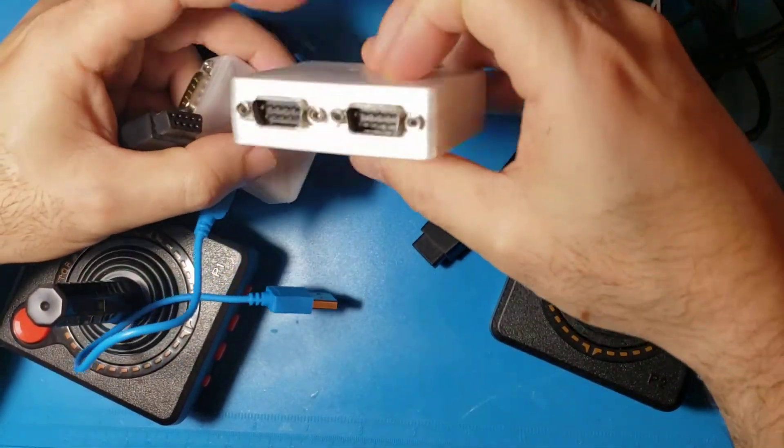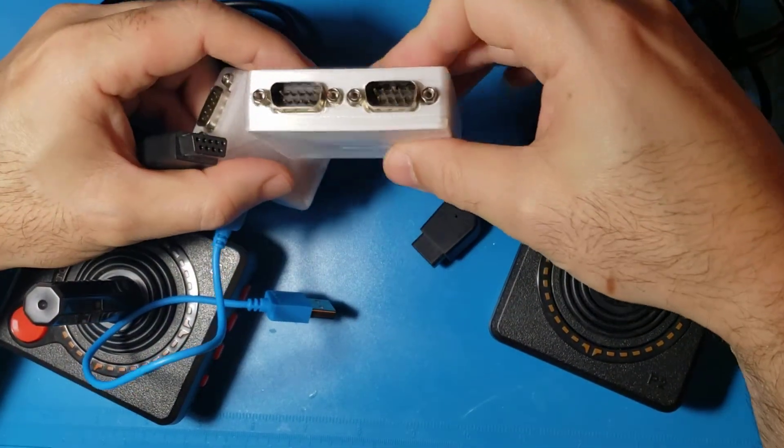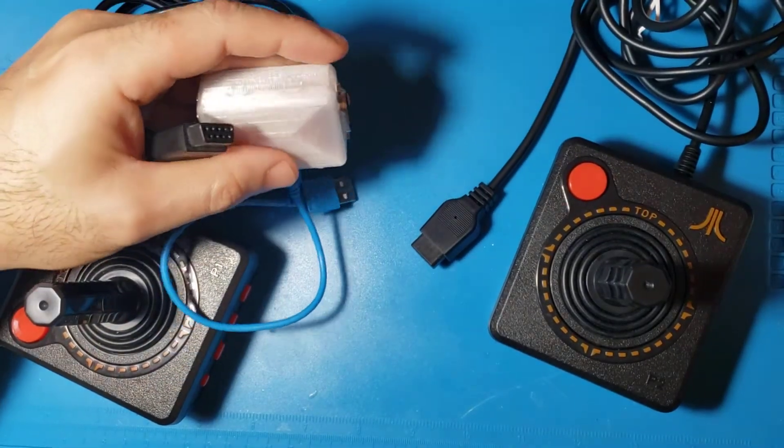And then to play 4-player games, I created a 4-port version, so I'll be showing you how to do these. So let's get started.